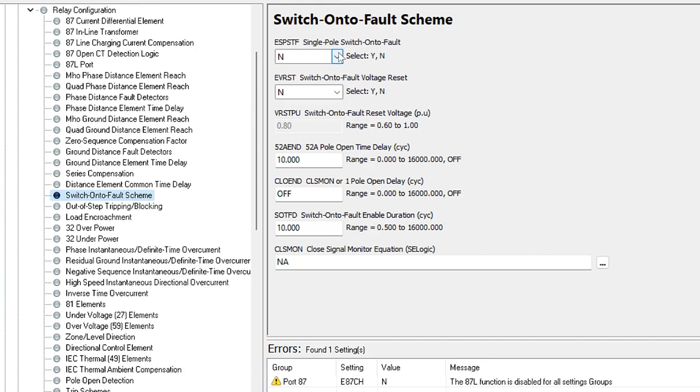Scrolling down to the switch-on-to-fault scheme settings, we have the single-pole switching-to-fault — we're not going to use that for this example. We have the switch-on-to-fault voltage reset function — we do want to enable that so we disable the SOTF function when voltage comes above 80%. The 52A_END pickup timer we'll set to 10 cycles, so we arm the scheme 10 cycles after the breaker opens. We're not going to use the CLO_END timer. The switch-on-to-fault duration tells us when we close the breaker how long we keep the scheme active — we'll leave that at the default of 10 cycles.